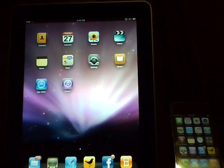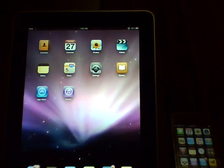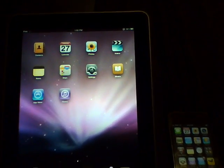What's up guys? Wade here. With a new iPad 3G launch just around the corner, some of you may be wondering if paying a bit more for the 3G model and the data plan is worth the extra money.